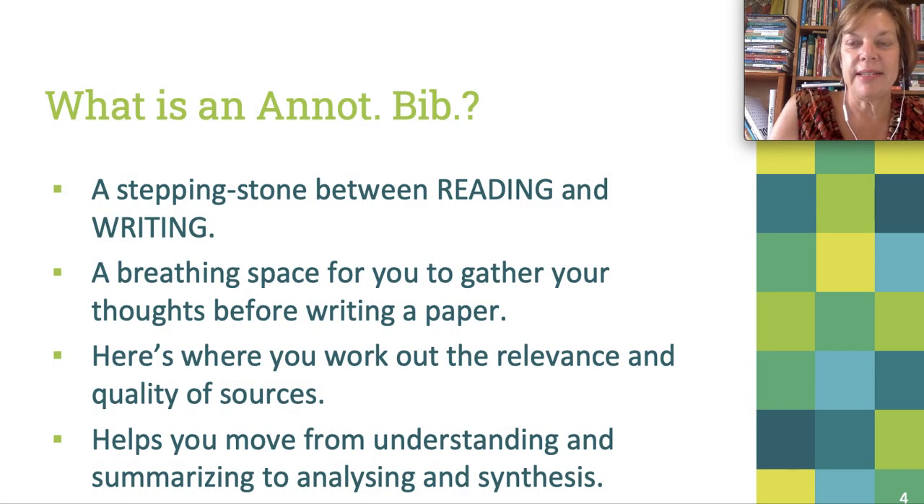So what is an annotated bibliography? A literature review is an extremely complex paper to write because you are involved in higher-order thinking skills and a lot of cognitive complexity. You are not only reading source texts, but you have to pull together all sorts of complicated things and rework them into a linear new piece of writing. The annotated bibliography provides a way of managing this process, making it more manageable. It's a breathing space for you to gather your thoughts before working on the writing of the paper.